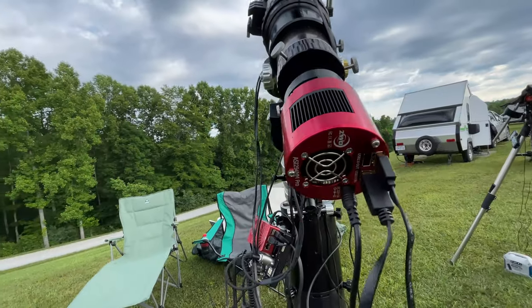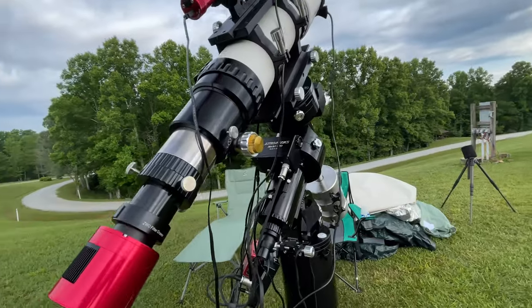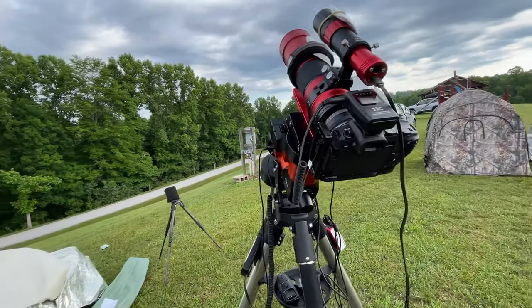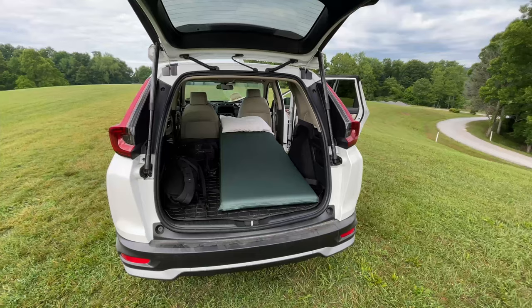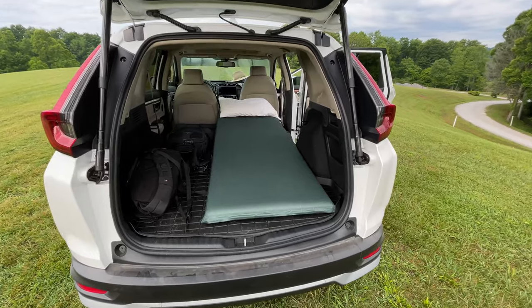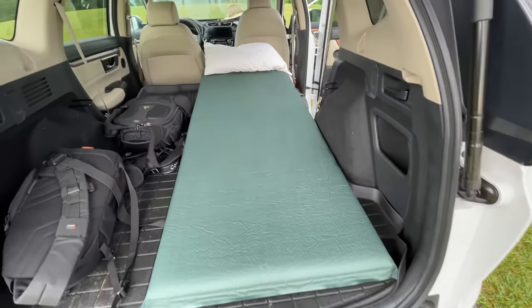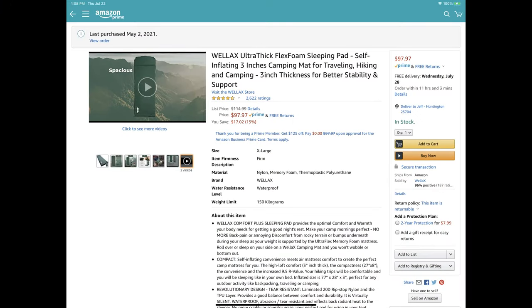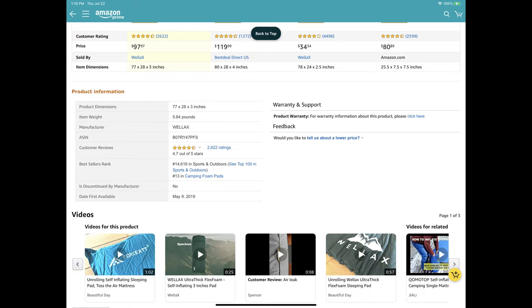So I moved everything into the car with my sleeping situation. I just put all of my imaging cases under a tarp in the imaging area outside. To make this work, I wanted to find something a little bit more comfortable in the car for a sleeping pad. I ended up with this Relax Ultra Thick Foam Inflatable Sleeping Pad, which I found on Amazon — I'll include an affiliate link. It's $97.97, with dimensions of 77 by 28 by 3 inches, and it fits in the Honda CR-V. I prop up the head area with a cooler.